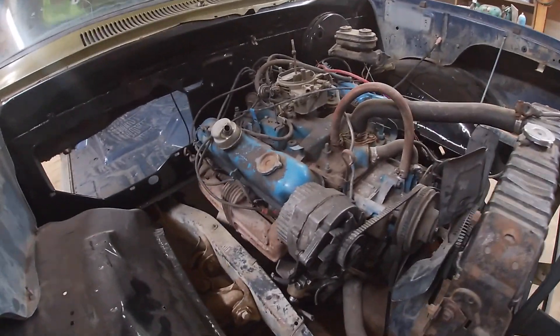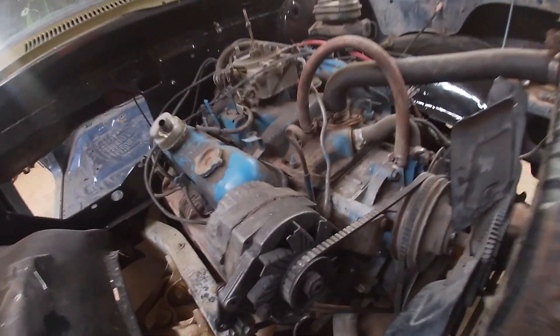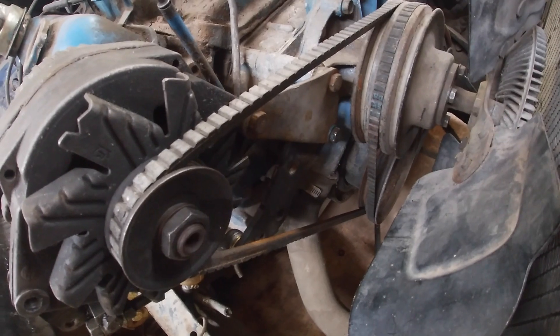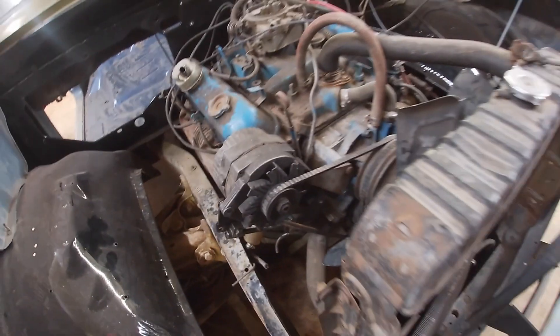I've brought Stephen to the dark side - got the old Chevy alternator. I kind of got two brackets down here and we're going to make one bracket out of two, so I'm just going to pull this all apart.